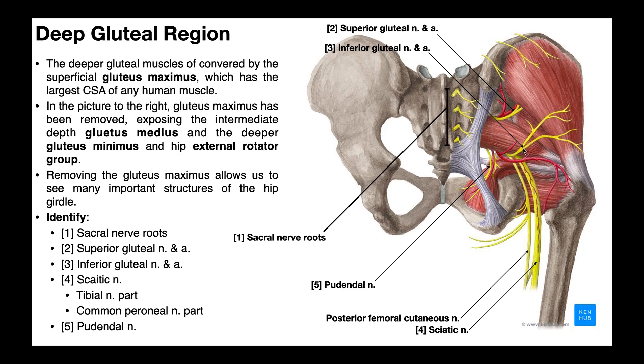Number three is the inferior gluteal nerve. It's named as such because it emerges beneath, or inferior to, the piriformis. Although it doesn't look like it here, this one is actually going to innervate the gluteus maximus, which we have removed. And this artery right here would be the inferior gluteal artery, which also serves the gluteus maximus.